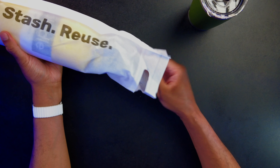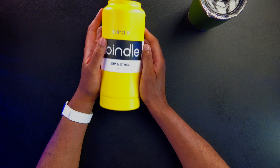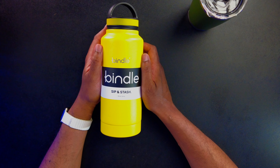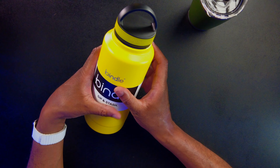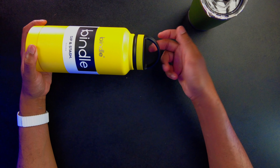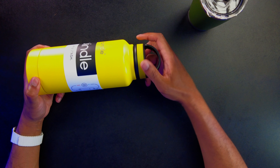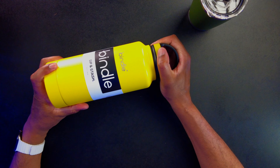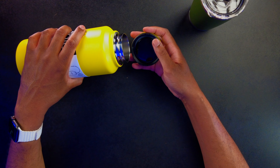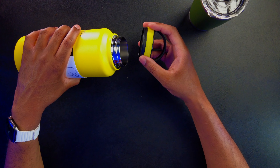We have one other bottle here — this one is the Bindle Sip and Stash. This is a 24-ounce one, or 710 milliliters. It has a nice handle on there so that we can hold it or attach it to something. This part is actually rubber, so it helps you get a really nice grip. Some of you may have had bottles where you've tightened it down too much or it expanded because of heat or cold and it's hard to get off. This rubber handle will really help that.